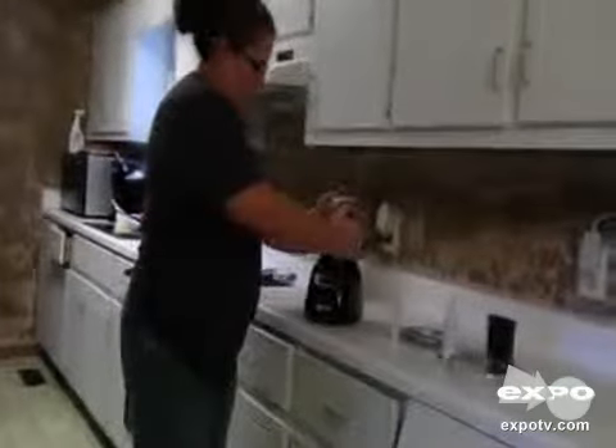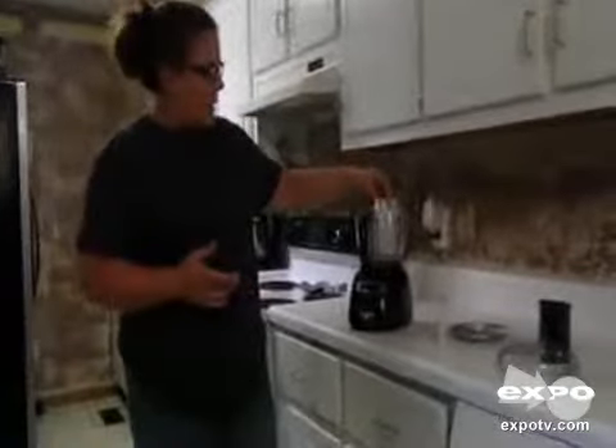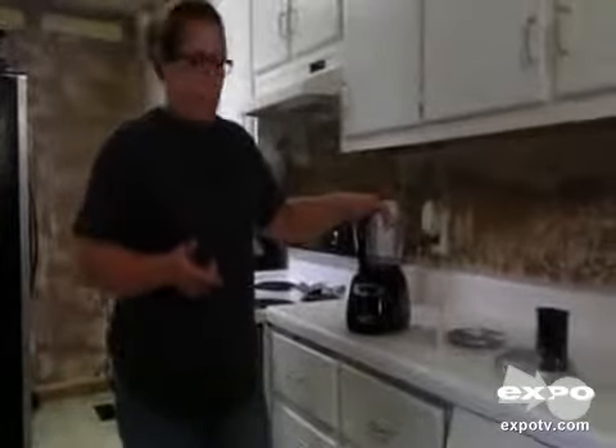It is very, very simple to use. You have your cup, and you put your cup on, and it does lock in place. You have to make sure it is locked for it to work. And this blade right here, it chops, and you can put it in just like so, and it will chop up your food.